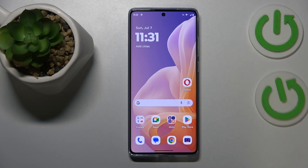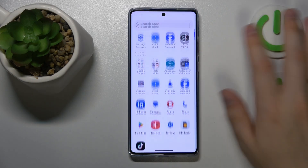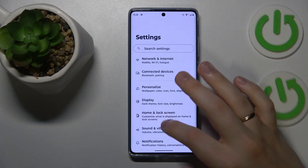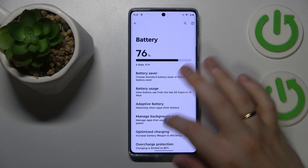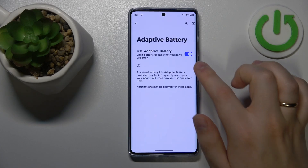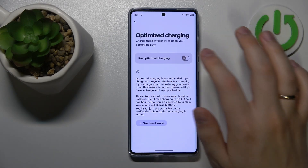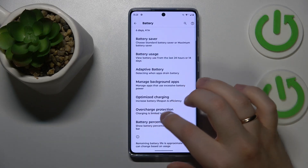Charging your battery at a lower speed or lower rate may help you to avoid overheating. In order to help yourself do that, you can launch Settings, go into the Battery category and switch on the Adaptive Battery feature. You can also switch on Optimized Charging as well as Overcharge Protection.